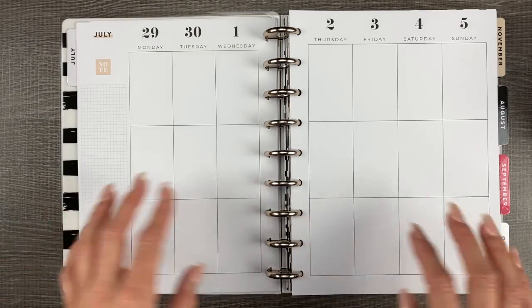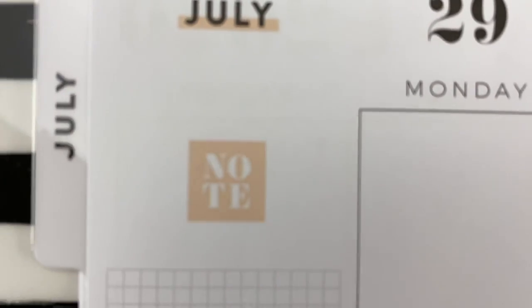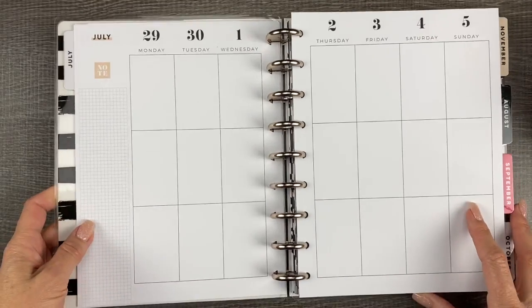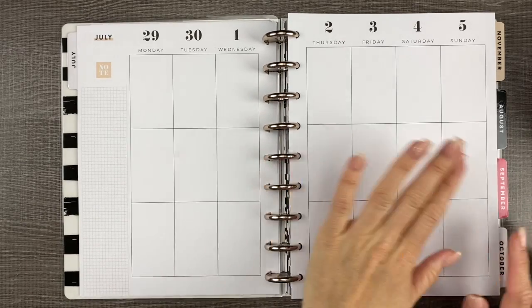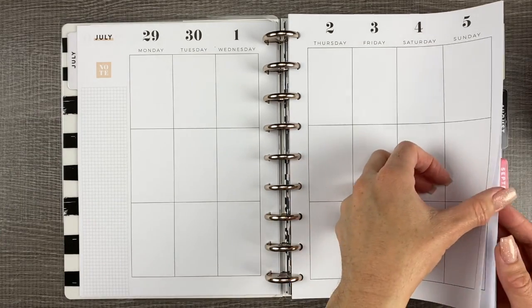The weeks are plain — one little note box and the month with a little underline of peach. The rest is black and white, and that's why I wanted this planner. I like to decorate with completely different color themes every single week, so a neutral planner is perfect for me. Some people prefer a decorated planner; I like a neutral because I decorate it myself.